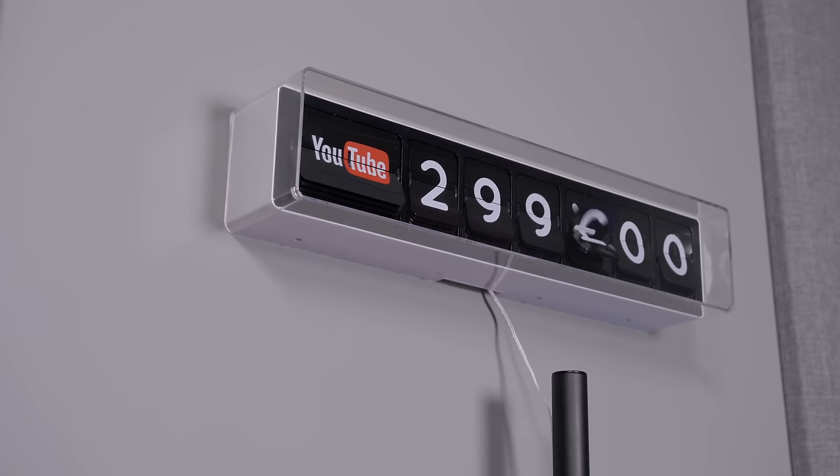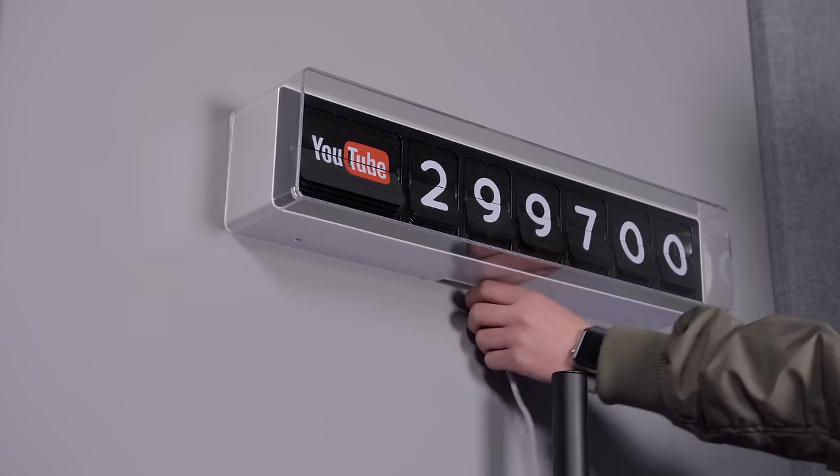Luckily, if you only want it to change once daily, say before you get into the office, you can set a very narrow scheduling window. Since the numbers aren't displayed digitally as a flip counter, the number text just stays on while it's turned off or disabled, which is handy.